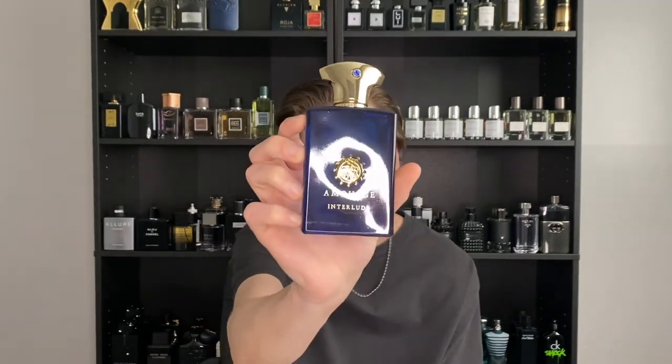As you can tell by the intro of this video, we're going to be reviewing Amouage's Interlude Man, also known as the Blue Beast — as you can tell by this beautiful blue bottle. One of the best-looking bottles I've ever seen in my entire life, to be honest.